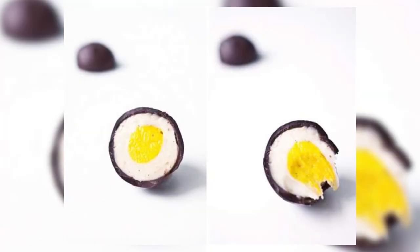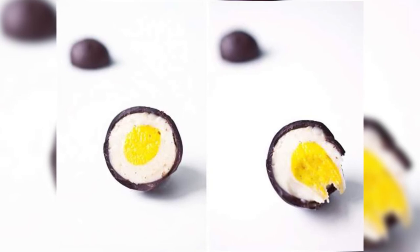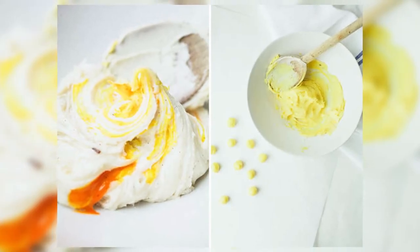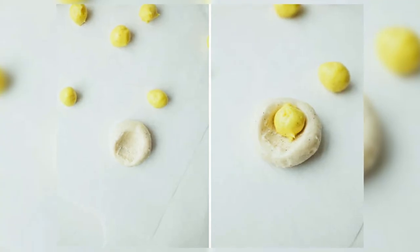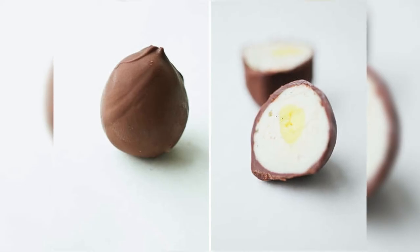Coming in at number one is a recipe that I am super excited about. It comes to us from Ashley at the blog Food52, and it is DIY cream eggs — everybody's favorite Easter treat, debatable with the actual mini eggs, but I think I like the cream eggs better. You can make this at home; it's a bit of a process — you have to make the cream, you have to make the chocolate, and you have to dip the actual cream once it's hardened in the chocolate and then let it cool.